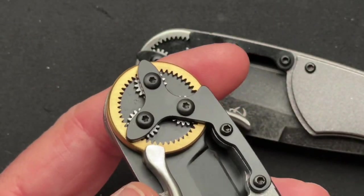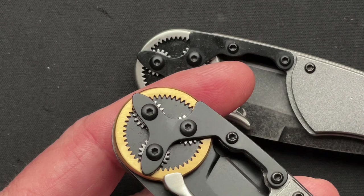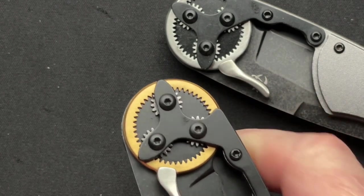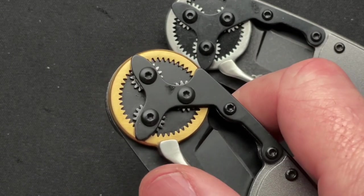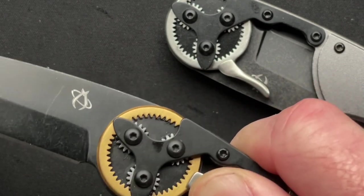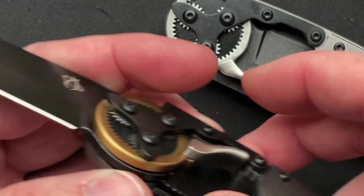This is a gear-driven knife. These are real gears and they are what drive the knife out. There is a button lever that you push in and the blade flies out and locks open. So it is a gear-driven liner lock.